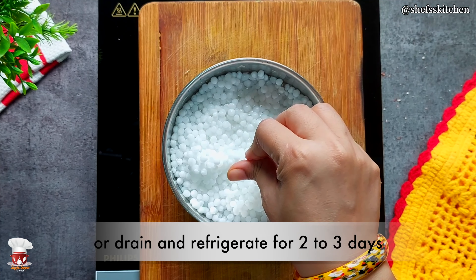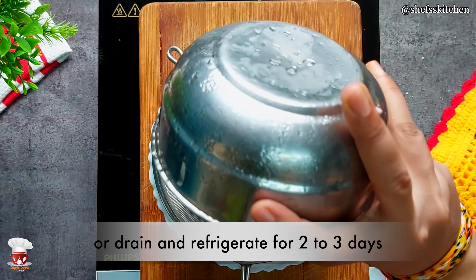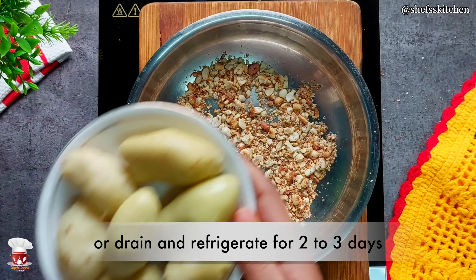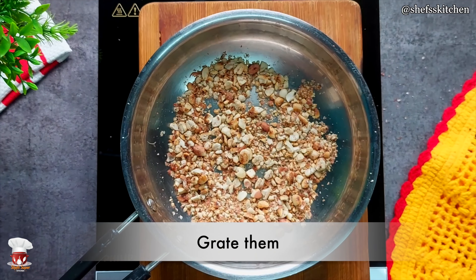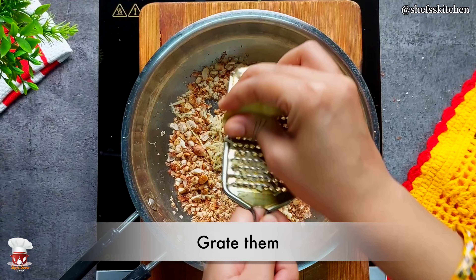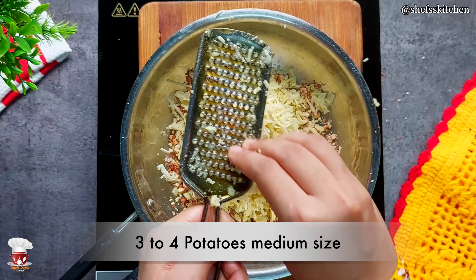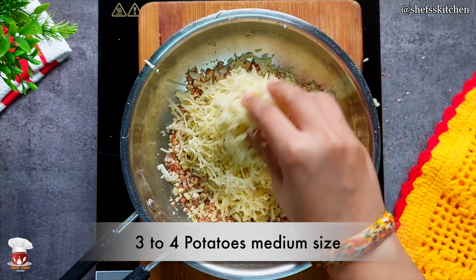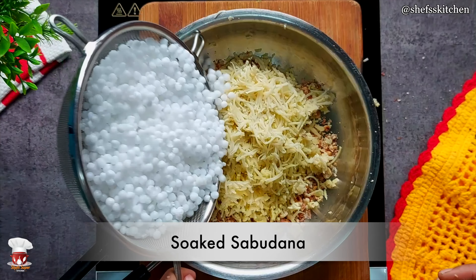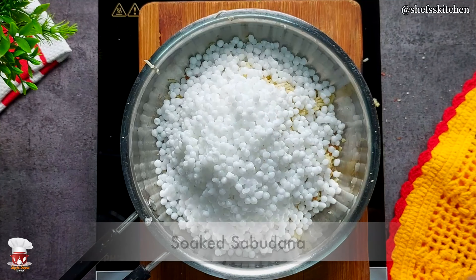Leave it with extra water drained away. Now I am straining the extra water. After this, I am going to grate the boiled aloo. I have 5-6 aloo which I have grated. Now after this, we have strained the saabudana. Look — this saabudana is different once prepared. We have added it to the mix.